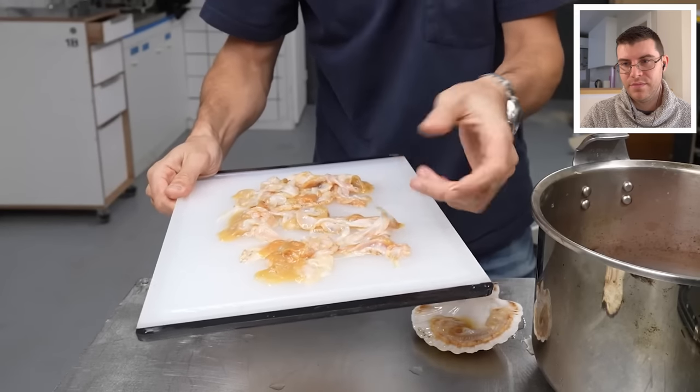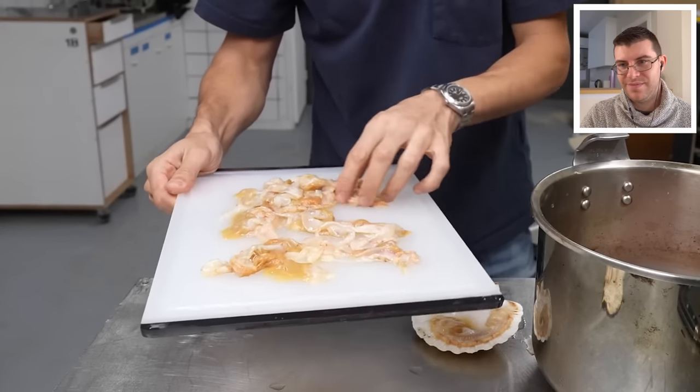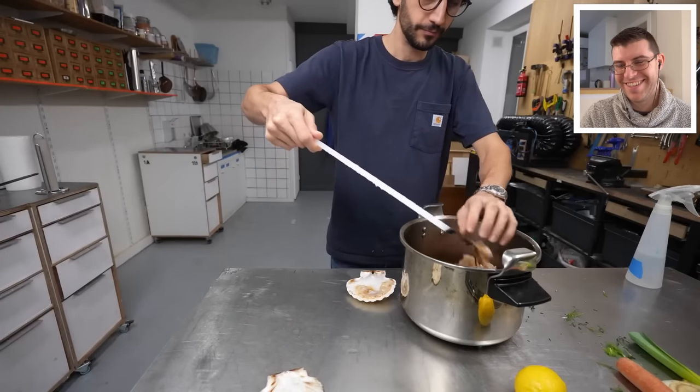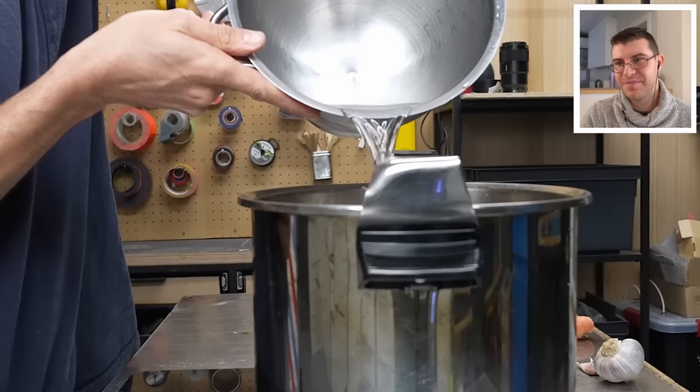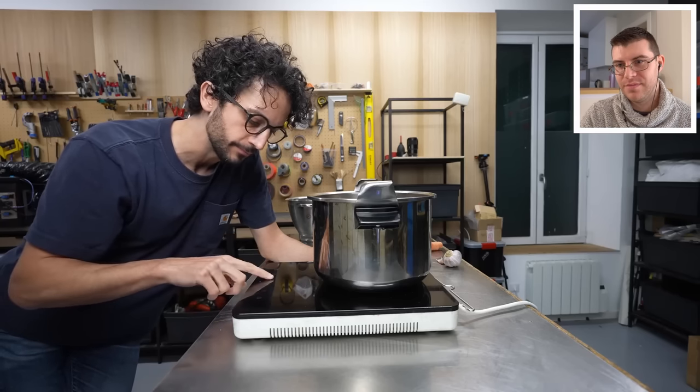This is going in my fish stock — all the scallop skirts I've been able to save. I've got everything in my pot right now with enough water to cover it all. I'm going to bring this to a boil first, then simmer it for about an hour.